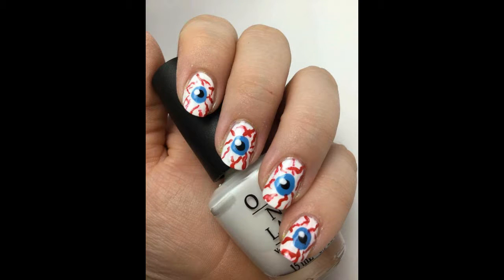Hi everyone, this is Melissa from Cute Nail Art and today I'm going to be showing you how to do these creepy eyeballs for Halloween.